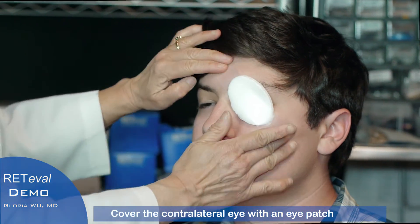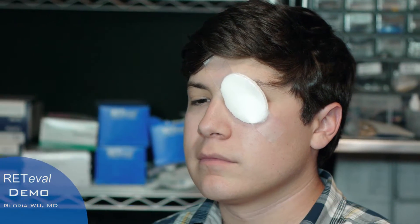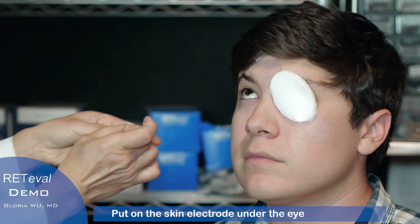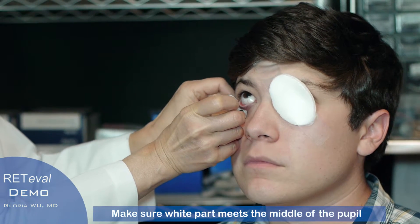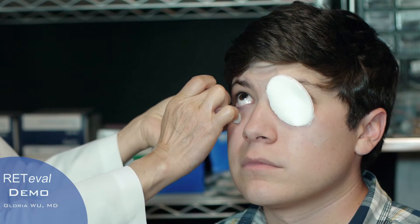Now we're going to tape the contralateral eye. We're going to put the skin electrode and make sure the white part here matches the middle of the pupil, lines up with the middle of the pupil.